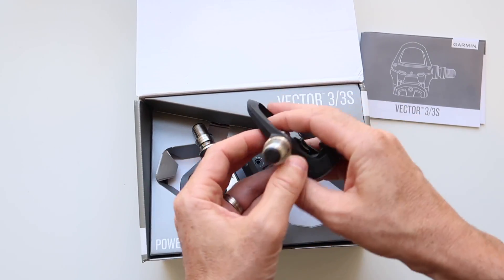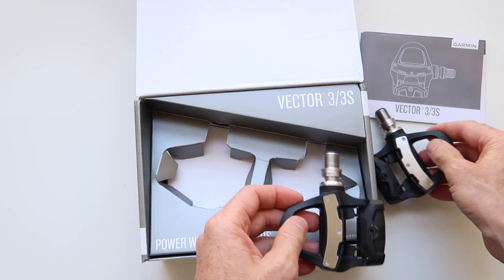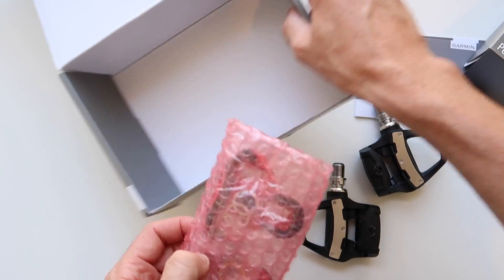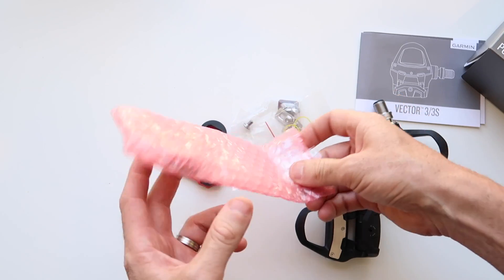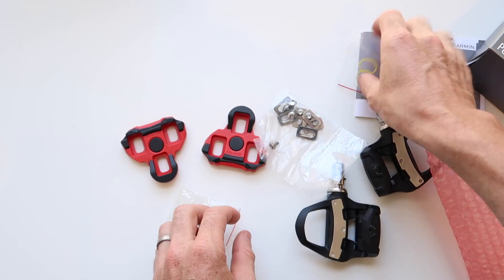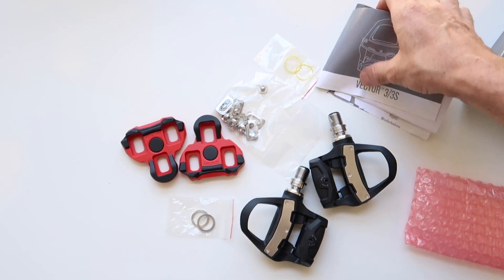We have some blinkies happening already. The only other thing we have here is a set of cleats, some washers, and the mounting hardware for the cleats. So there we go — everything that's in the box.